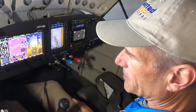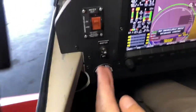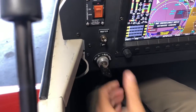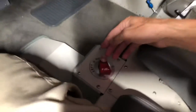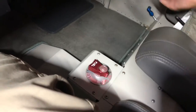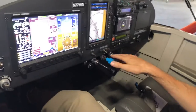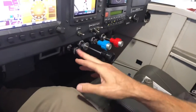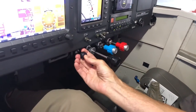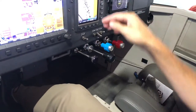Once the canopy's open, if they're not already shut down, the master switch is in the upper left corner and mags are right below it. The fuel selector valve has a pull to disengage the detent and turn to off. Traditional throttle, mixture, and prop arrangement with the addition of a purge valve.